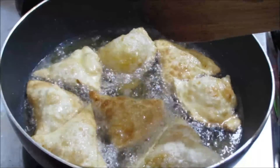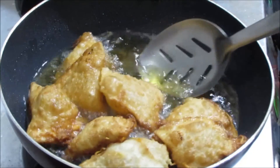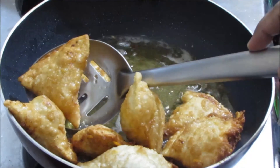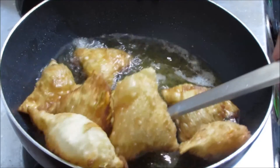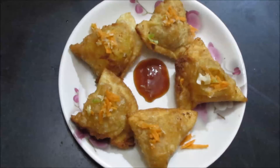Fry till they achieve a golden brown color. Our crispy veggie cheese samosas are ready. You can remove them — they are ready to serve. You can see our yummy crispy fried vegetable cheese samosa, ready to serve.